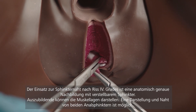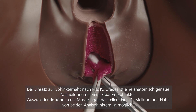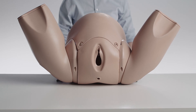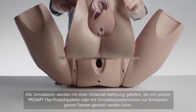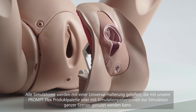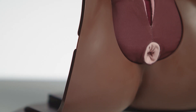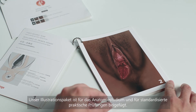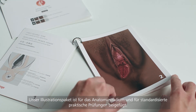Trainees can dissect the muscle layers, allowing for identification and repair of both internal and external anal sphincters. Each trainer comes with a universal stand which can be used in conjunction with Promflex or simulated patients for scenario-based training. Also included is an illustration pack to support anatomical familiarity and OSCE testing.